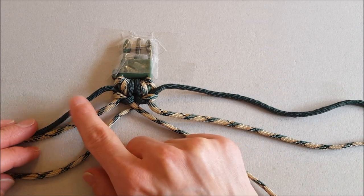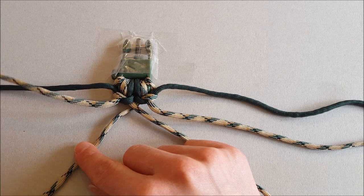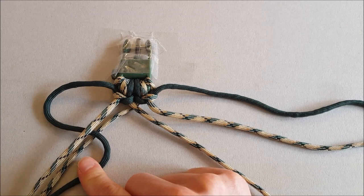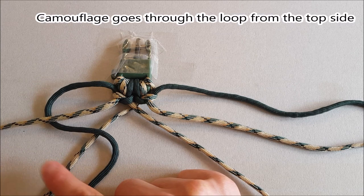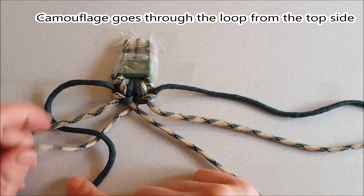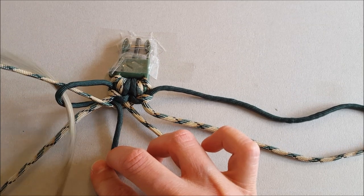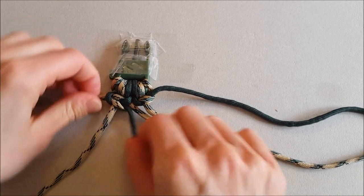Now I have the green one here — always put the green one under the first cord like that, and then over, under, and over. Now I have a camouflaged paracord in the middle. As I said, if it's camouflaged it's going to go through the loop from above. So through here, just pull down and tighten it. You can see the pattern — always stick to the pattern.